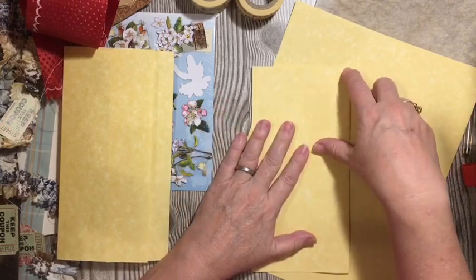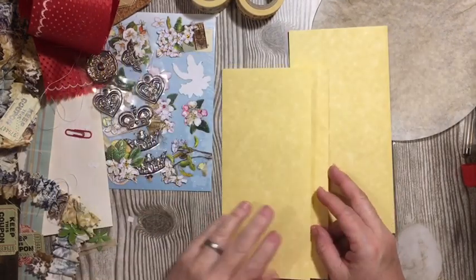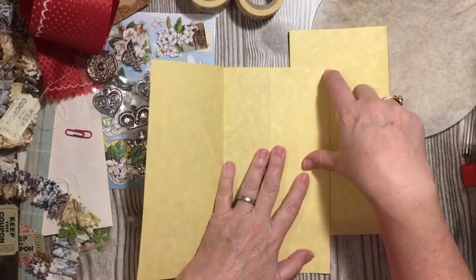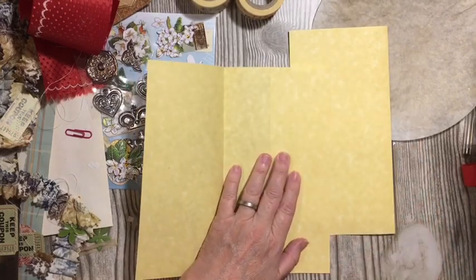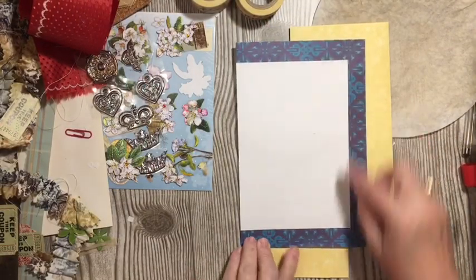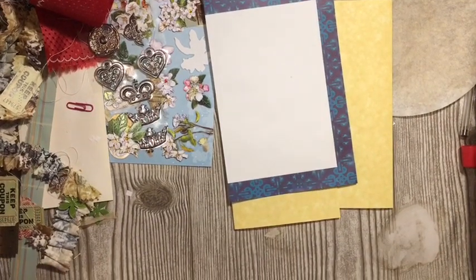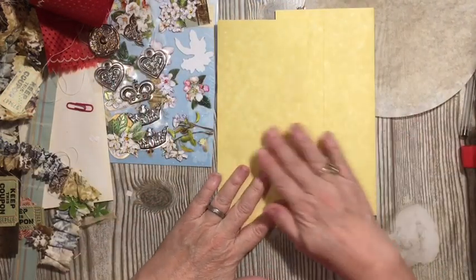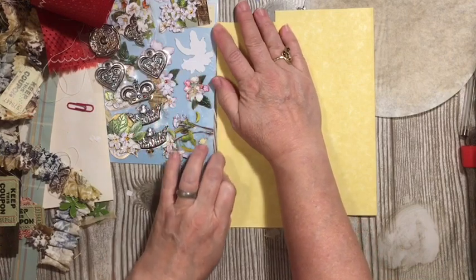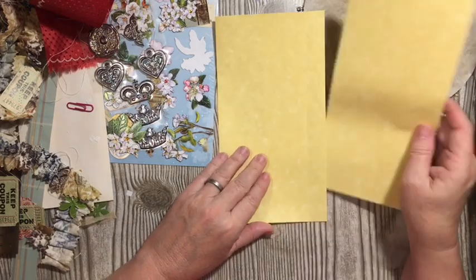Go ahead and straighten those out. We'll add this to my pages pile, and so this one is going to come out and go like this. Let's just make sure I have my template here, and as long as it falls within that, I'm good. So we're going to go ahead and bring this down because sometimes I end up out of frame. So we have to use our stitching, sticker, and washi tape for this one.